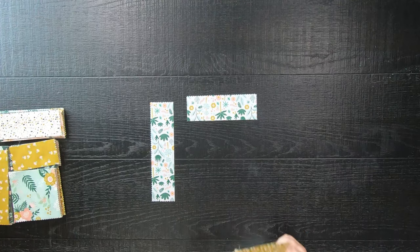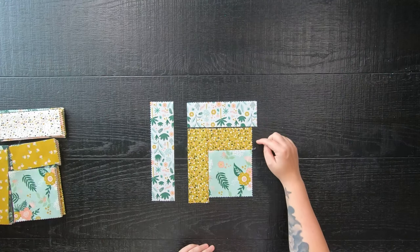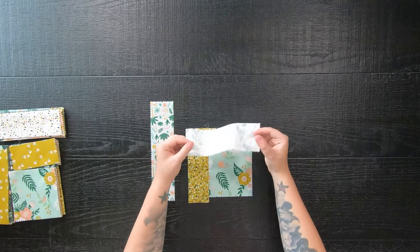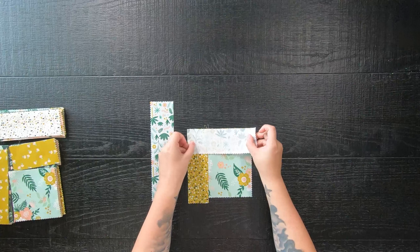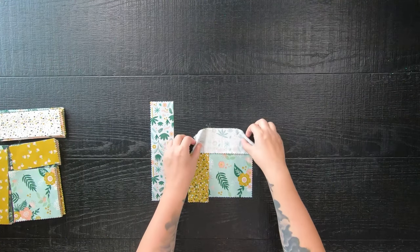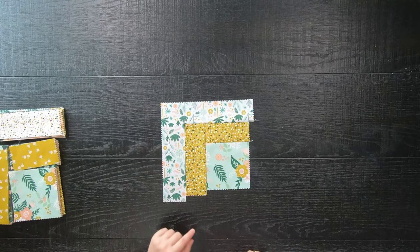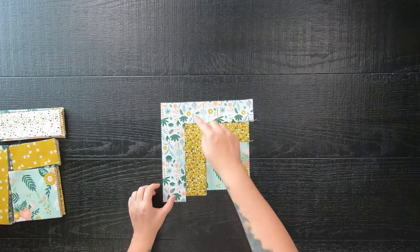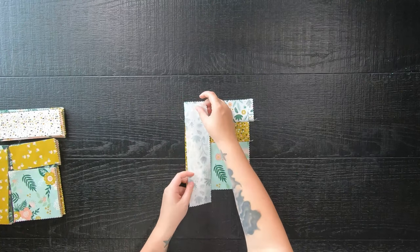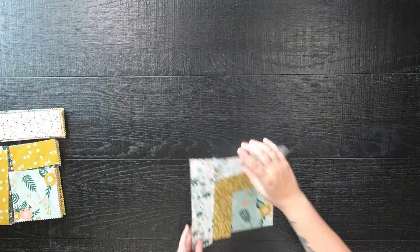Next, sew the top strip to the unit, but this time you will have excess fabric sticking out to the right. Just make sure you line up your fabric to the left side so that tail goes off to the right. Lastly, add your final strip — once again you will have excess fabric hanging off to the bottom. But this is okay because after this we will be trimming up all of our blocks.